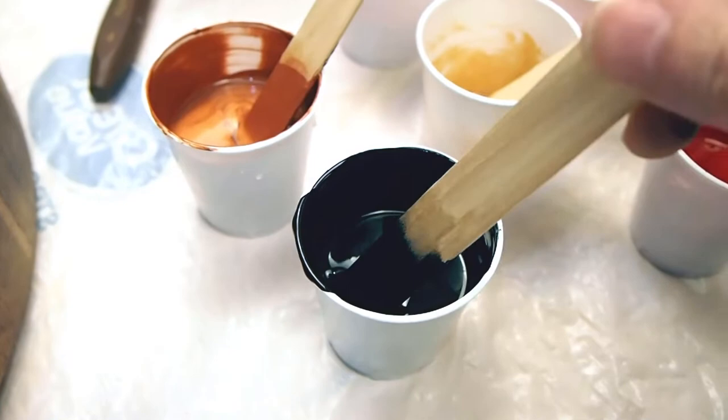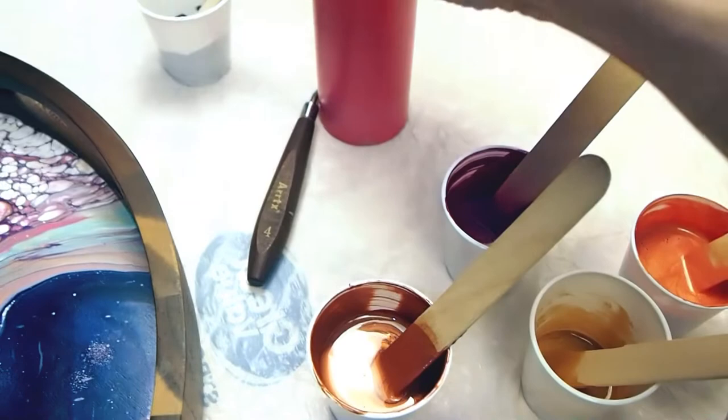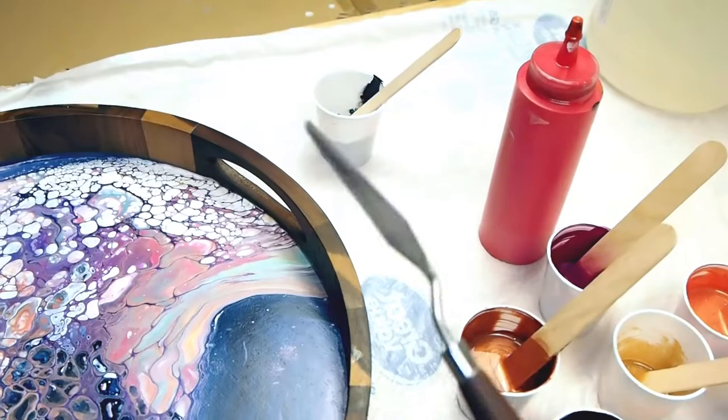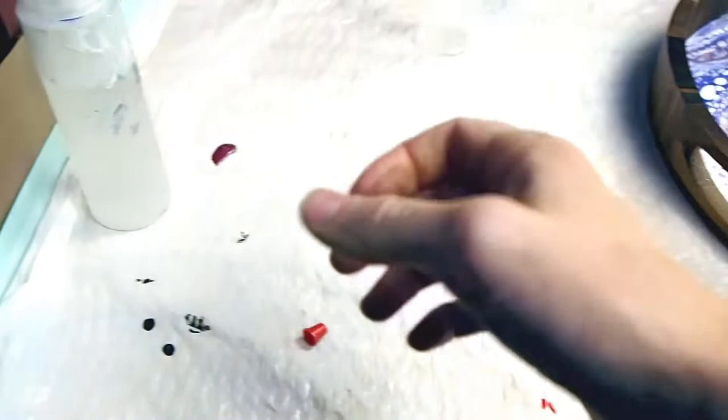I've got it all mixed up already. I've got some copper, black, scarlet red, like a metallic orange — I love that one — this deep plum color, it's gorgeous. I've got some gold and some primary red. And over there is my palette knife. I'm going to use it to swipe this really, really liquidy black, like a swipe-cell black mixture.